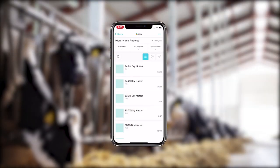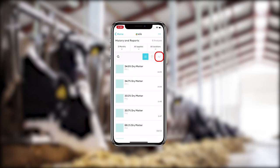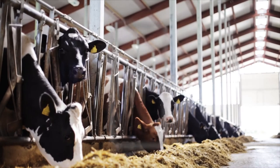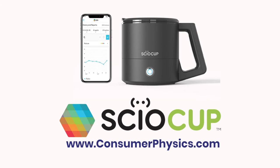You can always go back and track results across time and location by clicking on the Trends button in the History and Reports screen. Siocup by Consumer Physics.